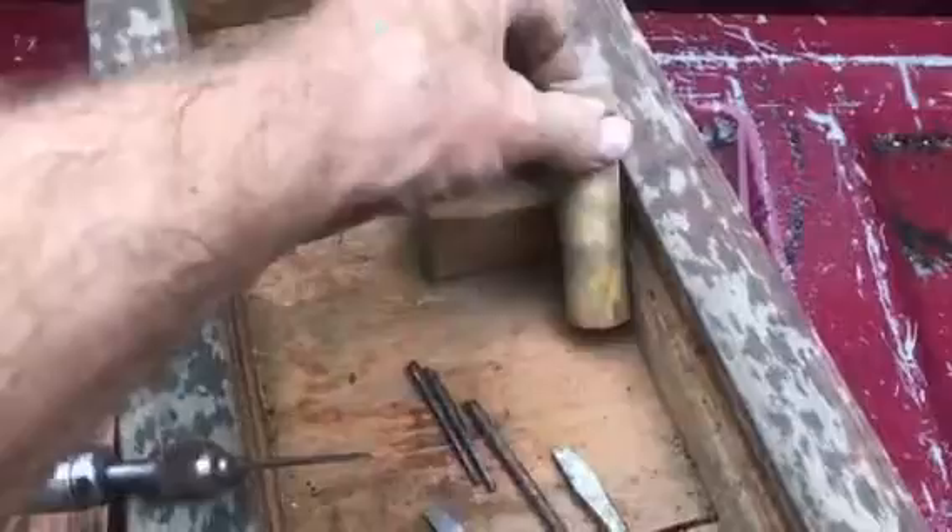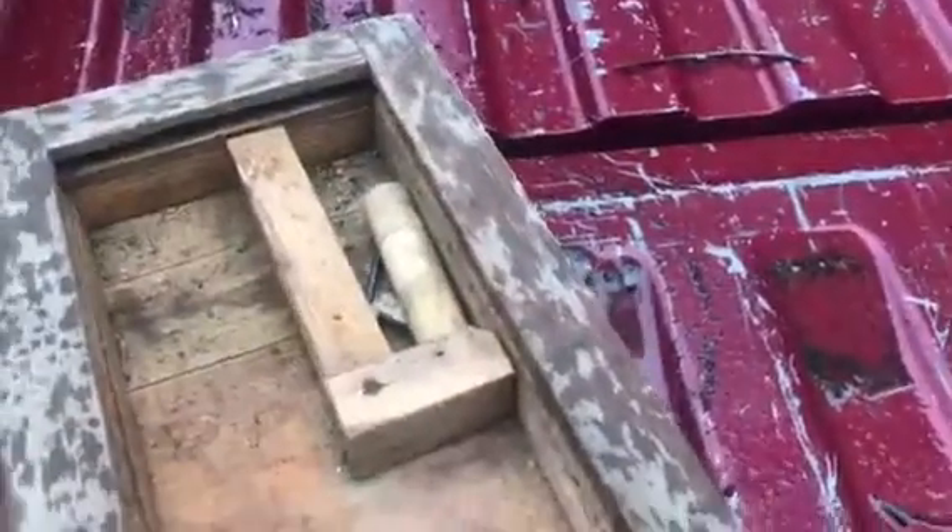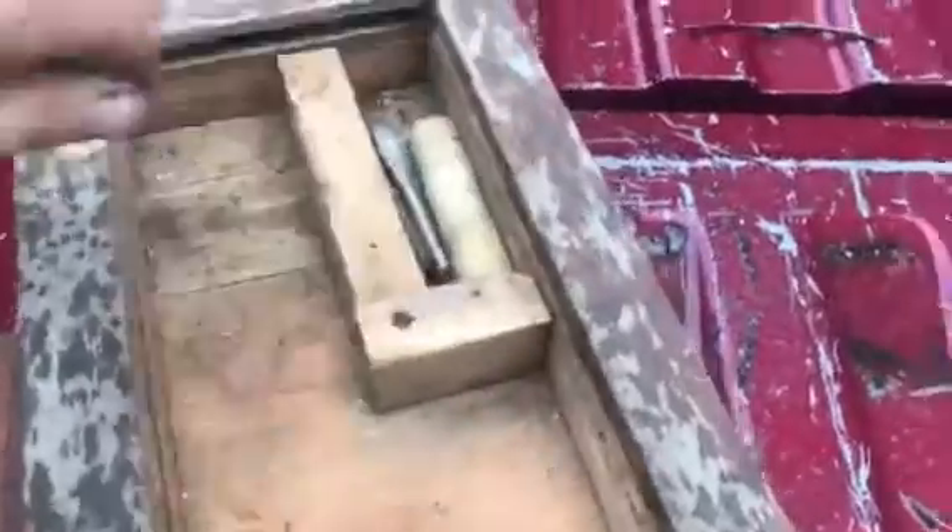What I thought was kind of neat is somebody definitely made this a prized tool for them at one time. I'm sure I got it at an auction with a box of stuff. It has a nice wood handle on it.